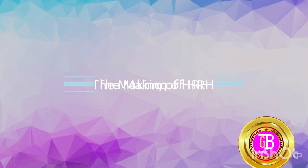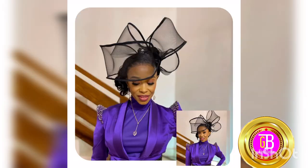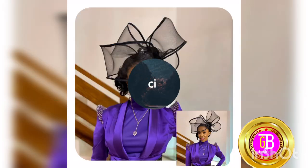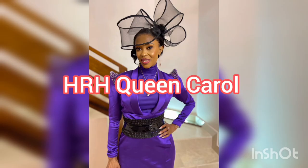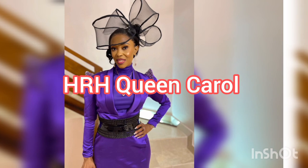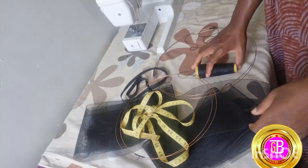The making of Her Royal Highness Queen Carol's hat. Welcome to my YouTube channel, this is GB Milena again, and this is how I made this royal hat. I'm going to show you how I made this.